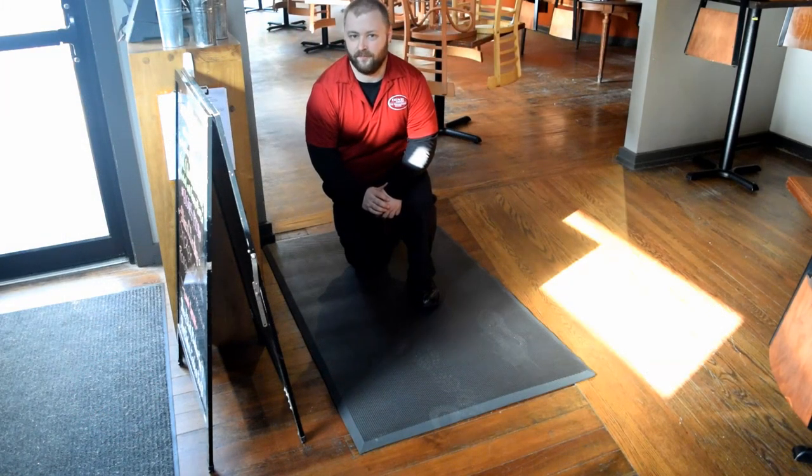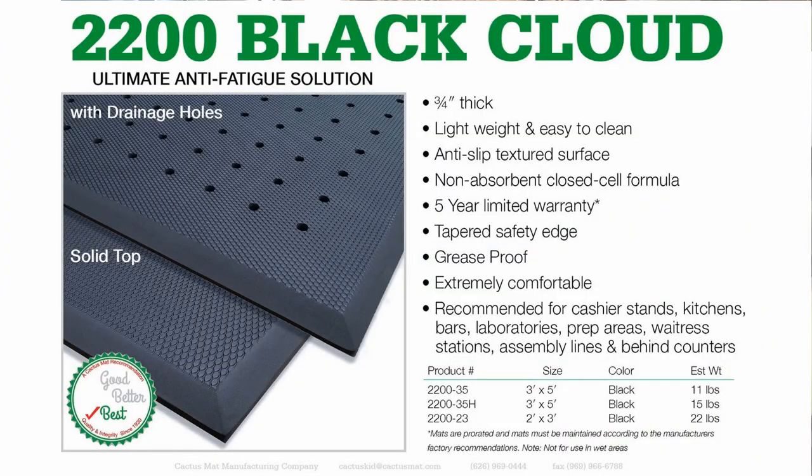At the host stand we have Black Cloud Anti-Fatigue mats. You can also place these anywhere you'll be standing stationary for a while, adding support. Black Cloud mats also have a textured surface for added traction and a beveled edge to help prevent tripping.